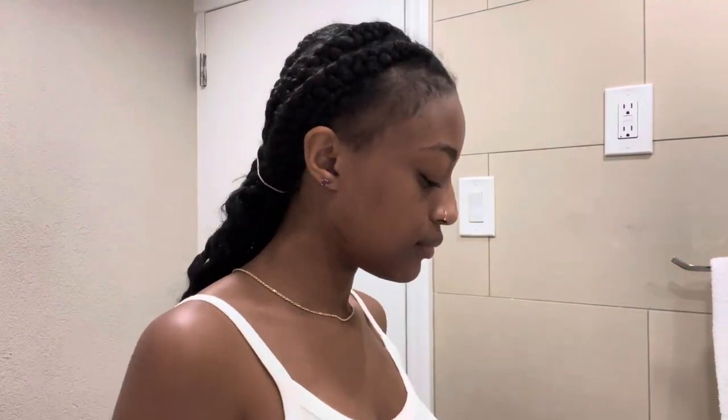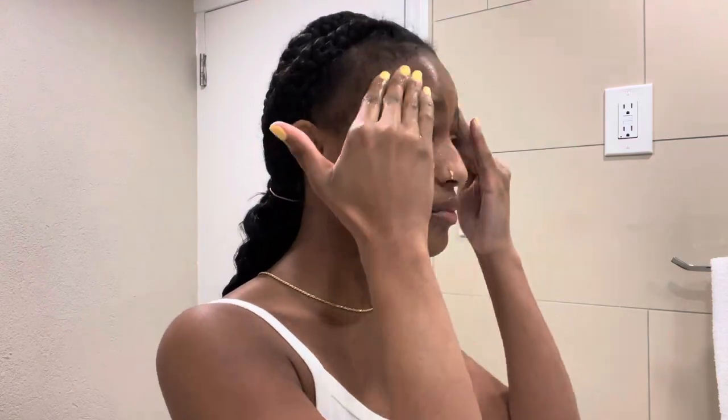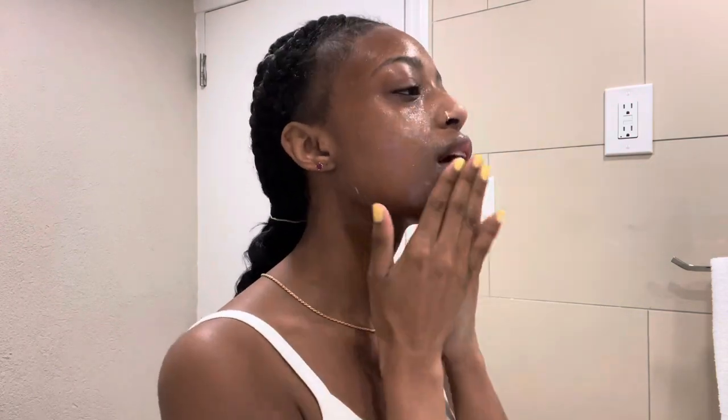I'm going to start off by cleansing my skin. I'm using the Aveeno Positively Radiant Skin Brightening Daily Scrub. It's moisture rich, gently removes impurities for softer, brighter, more even toned skin. I've been using this for years and it really does even out my skin tone — when I'm using this I literally have glass skin. My skin is at its best. I stopped using it and my skin was literally freaking out, so I went back to it and my skin has been on its best behavior ever since.